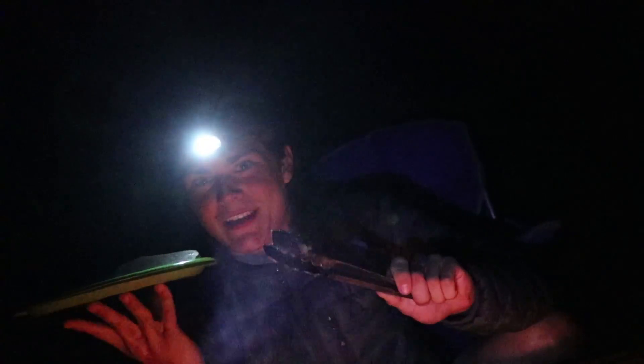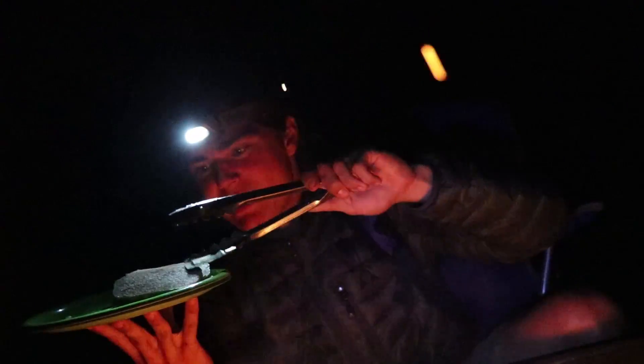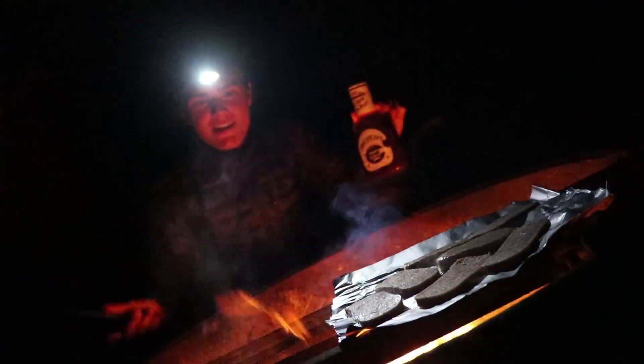The first thing you need for the Ultimate Spamwich is the lovely Spam. We're just going to be throwing our gelatinous mystery meat on the foil right here. Now time to add our barbecue sauce.